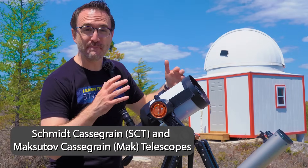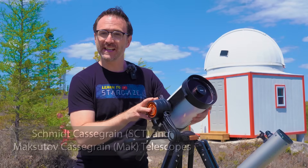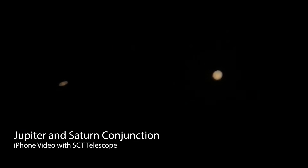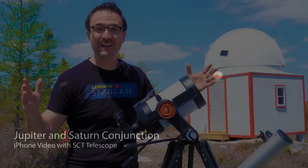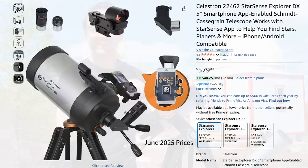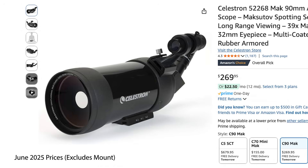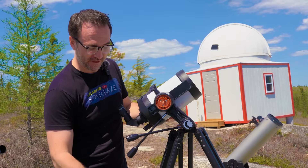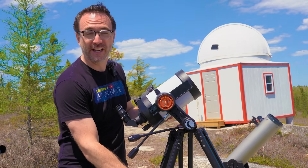Then we have the SCT and MAC style telescopes. These tend to be a bit more expensive, but provide really sharp views and naturally high magnifications, which is great for the planets. A five inch SCT like this one will run you around $600 in 2025. Smaller telescopes like the C90 can be found for much less. This telescope will fit in a backpack and I can take it on a hike up the hill just collapsing the tripod and carrying this in my hand.